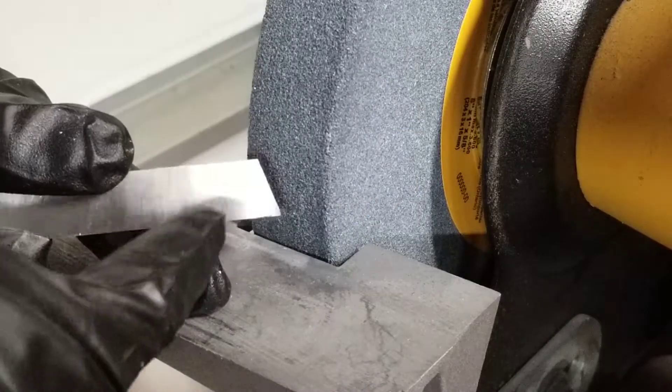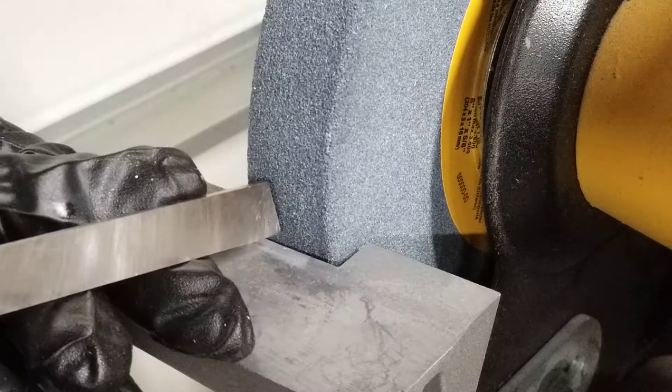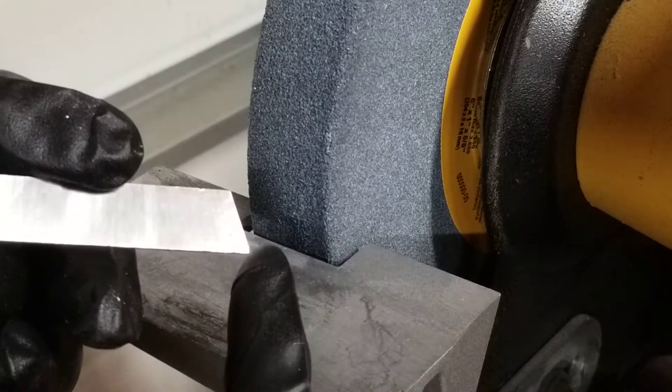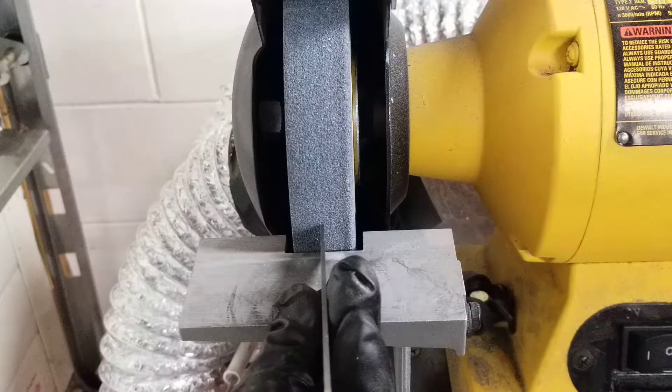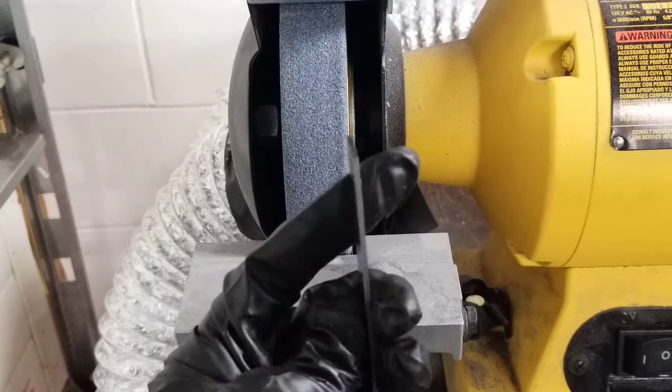To sharpen the blade you need to maintain the angle that is already there. I'm going to place this right up against the wheel and have the wheel meet at the very bottom of the point to get a sharp edge. It's important that you have the blade completely perpendicular to the wheel — if you angle it this way or this way, it'll put an angle on the end of your blade.